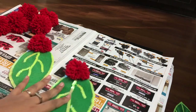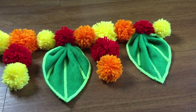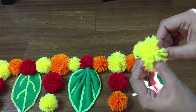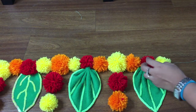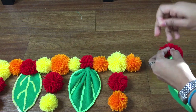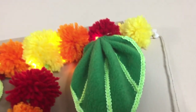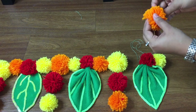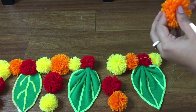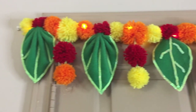Once you are done with all, arrange the Toran in the pattern you wish. Once confirmed, take a long thread to cover all the elements in one. Using a needle, instead of passing the thread through the loops we created, we'll join all the pom-poms together. Better take a stronger thread than a sewing thread — so later after completing the Toran, I replaced it with a stronger cotton twine. Make sure you leave some thread at the side before starting to join them, which will later be used to hang the Toran. Carefully join all the pom-poms together. Once you reach the end, leave some more thread, which will also be used to hang the Toran.